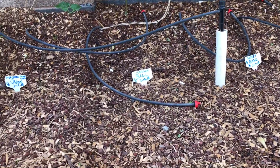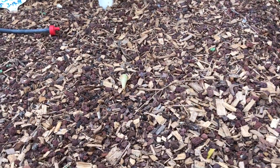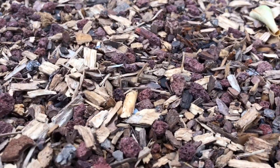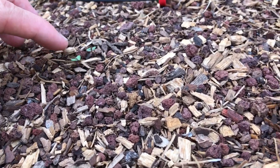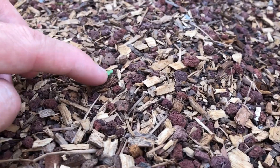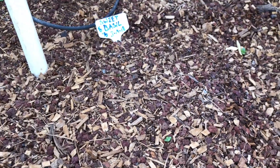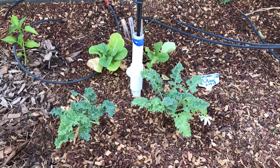The basil — cinnamon and sweet — wow, they are finally starting to poke out. They're barely making any progress, just starting to come up now, with about 10 or so planted in there somewhere.